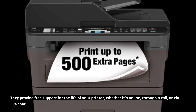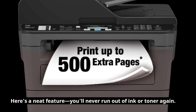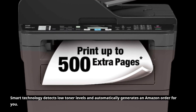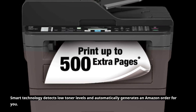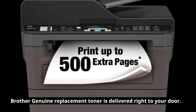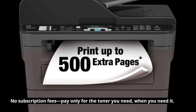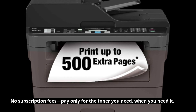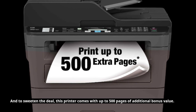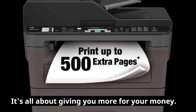You're never alone when you choose Brother. Here's a neat feature — you'll never run out of ink or toner again. Smart technology detects low toner levels and automatically generates an Amazon order for you. Brother Genuine Replacement Toner is delivered right to your door. No subscription fees — pay only for the toner you need, when you need it. And to sweeten the deal, this printer comes with up to 500 pages of additional bonus value. It's all about giving you more for your money.